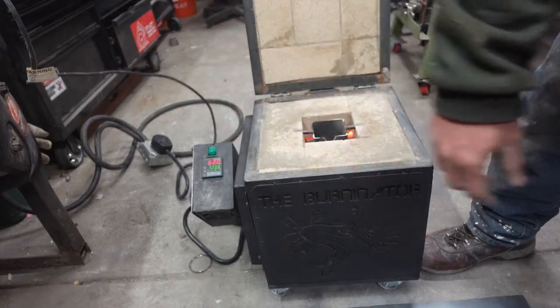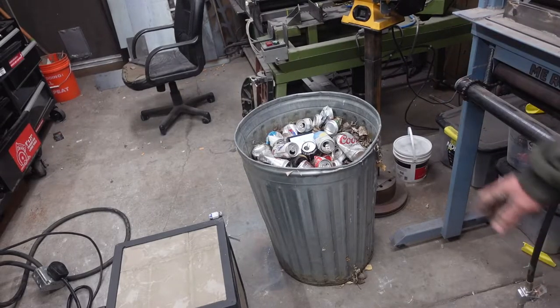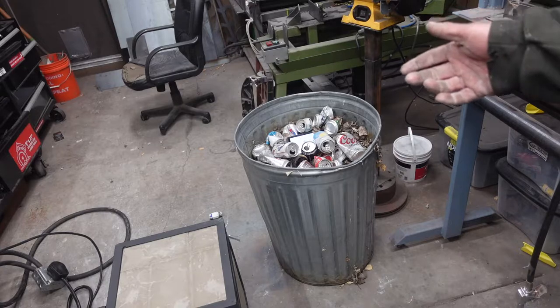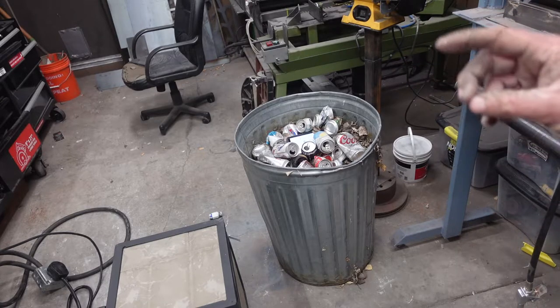And then I'll start adding the cans. Here we have our aluminum. I gathered these cans maybe two years ago. I've got some video footage of that from back when I pretended to be a YouTuber as a joke, so roll that.